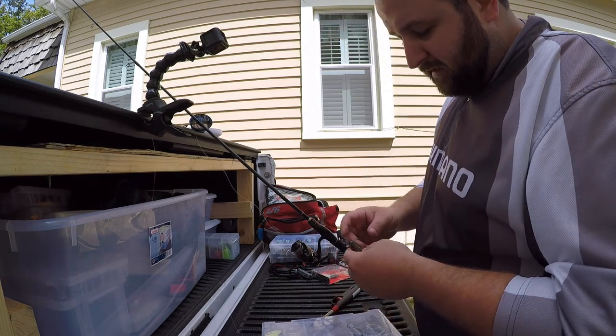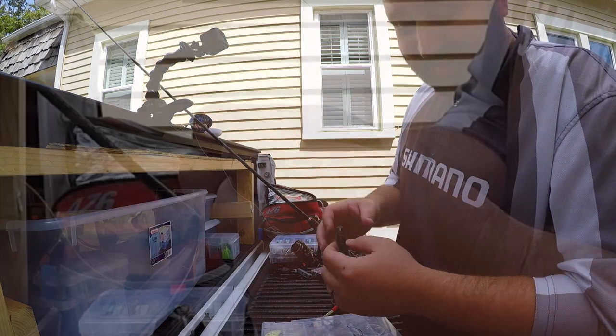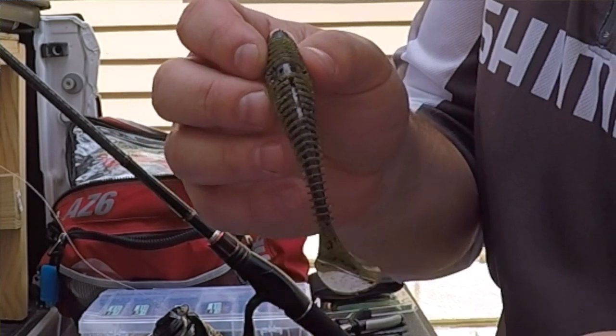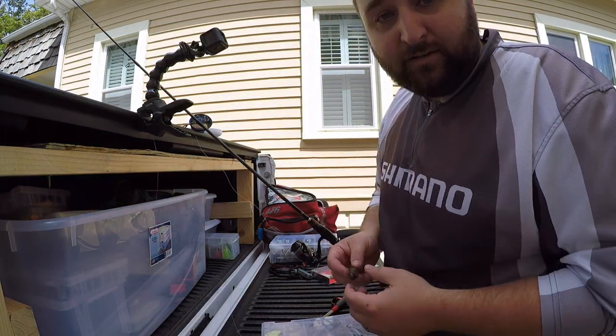Essentially what a nipple rig is: you take a swim bait and you're basically putting nipples on it. I'm going to be demonstrating it on the KyTec because it actually has some holes on the bottom where the weights go, and slots for the hook — everything is nice and straightforward so you get a good idea how this is supposed to be set up. You can use it on whatever swim baits you want.